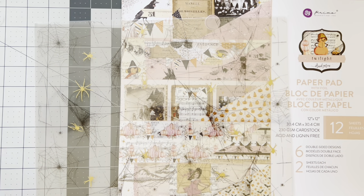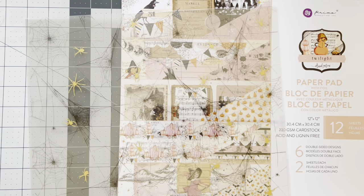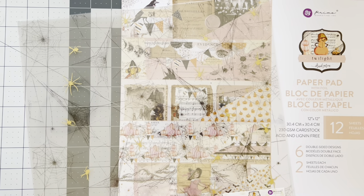Hello crafty friends, welcome back to my channel, this is Marissa. I have a fun and amazing share with you guys today. You guys know I'm part of Frank Garcia's design team and I was given the new collection — it's called Twilight. It is a continuation of Pink Christmas but with much more vintage vibes to it.